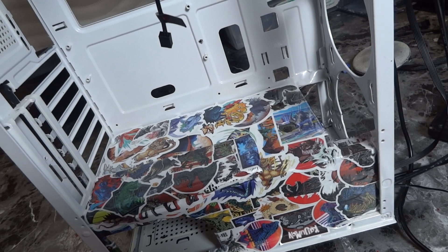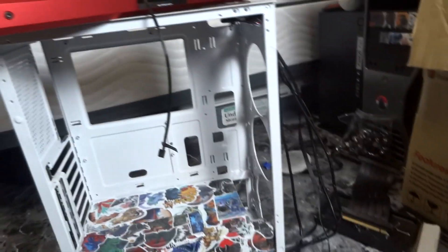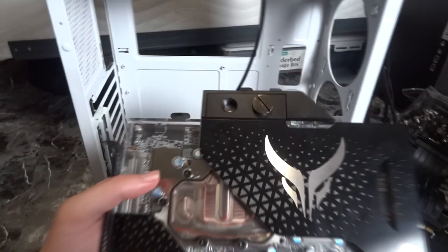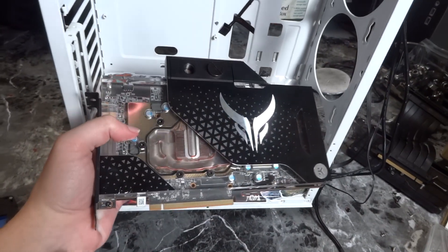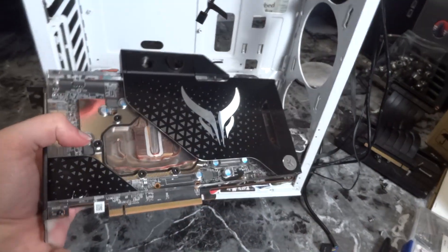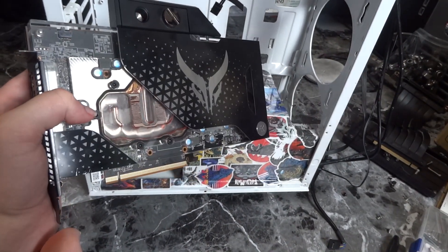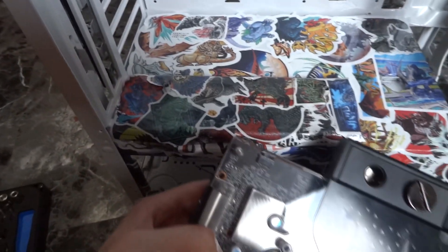I wanted to bring you guys along for the journey of building this little rig. I also ended up getting myself a second little birthday present. I have been admiring this specific graphics card for a long time and genuinely never thought I'd own one. This is an RX 5700 XT Liquid Devil. This thing looks so good and performs so well — as you can see, there's red coolant in it already. I ran this card through its paces, and this is the first time I've ever had a graphics card get over 9,000 in 3DMark Time Spy. This is going to be vertically mounted right in the front of the case.